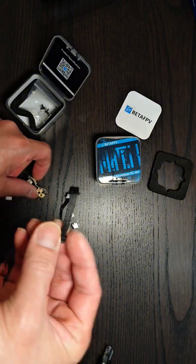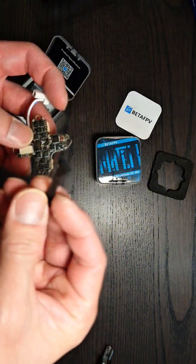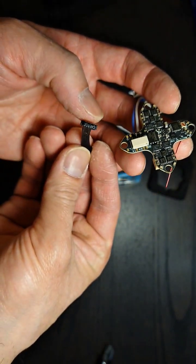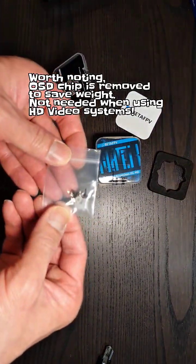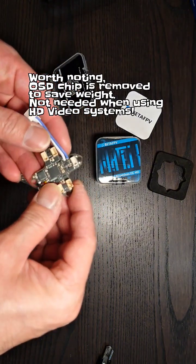This is a harness for plugging in the O4 VTX. I think it may work for HD Zero but that's not confirmed — I'll have to try it later. And then you've got your hardware screws with grommets.